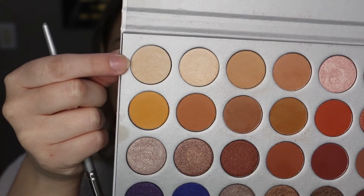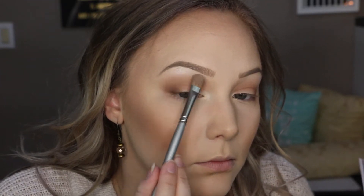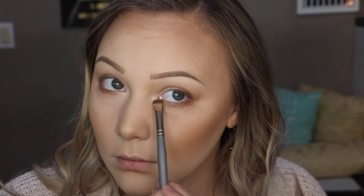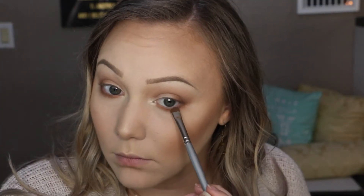Then I'm going in with the color In Light to highlight the inner corners of my eyes as well as my brow bones. After that, I'm going back in with the two previous colors — starting with Poudre on a smudge brush, applying it from the outer to inner corners of my bottom lash line. Then I'm taking Mocha on the outer half of my lower lash line to smoke it out and give it a little dimension.